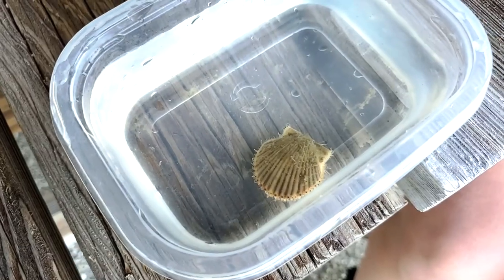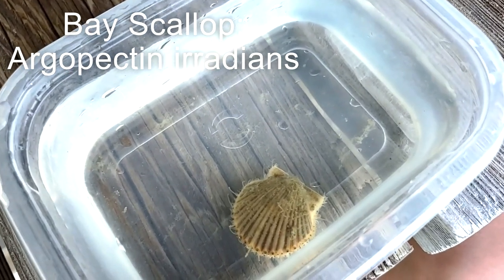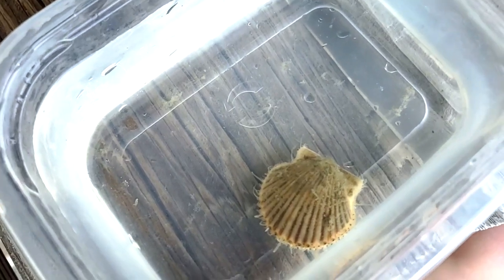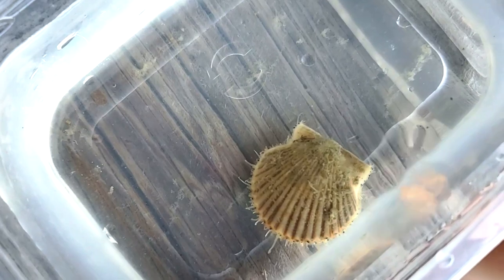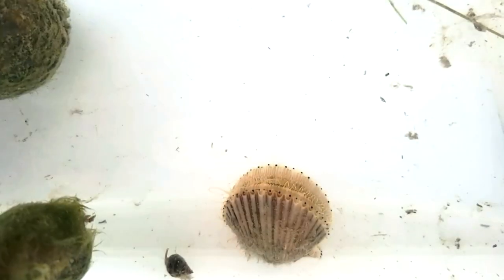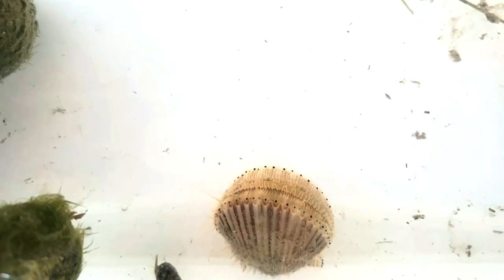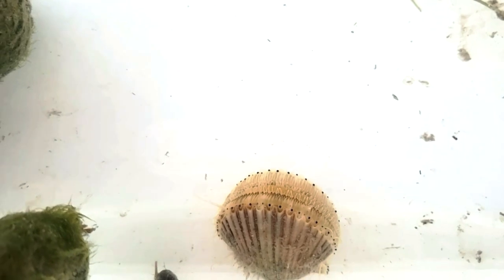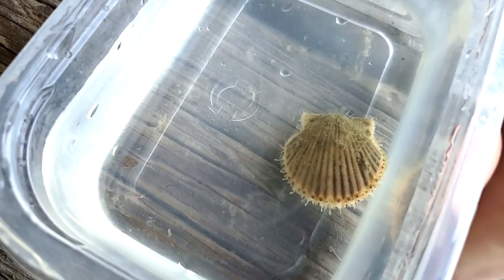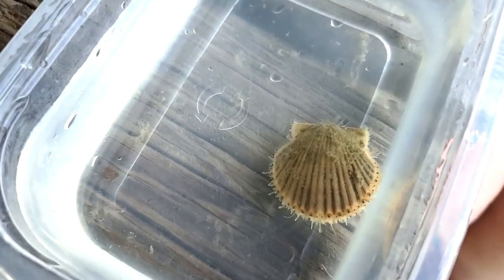The final mollusk we're going to talk about is the bay scallop. The scallop belongs in the class bivalvea — bi meaning two, and valve referring to its shells. Bay scallops are known for their brilliant blue eye spots lining the outer rim of their shell that allow them to detect movement, shadows, and even predators. The bay scallop is a sensitive organism and an important indicator species, meaning that the absence or abundance of the bay scallop can reflect a specific environmental condition or the health of the bay.